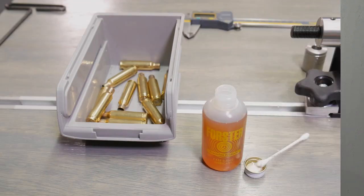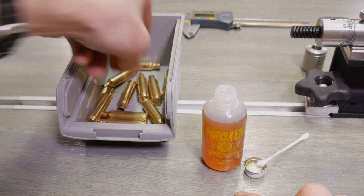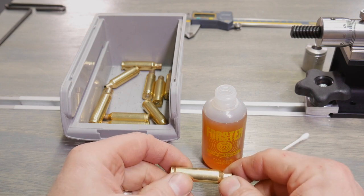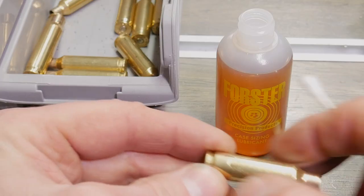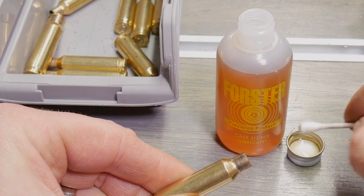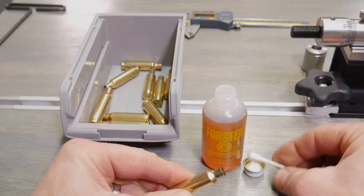So I just started playing with the Forster case lube — this is really good stuff. It sizes the brass super smooth. I poured a little bit into the cap, just going to dab a little bit on a Q-tip, wipe it on the case. We'll wipe that thin film around the outside of the case body, and then go inside the case neck to get that lubed as well.